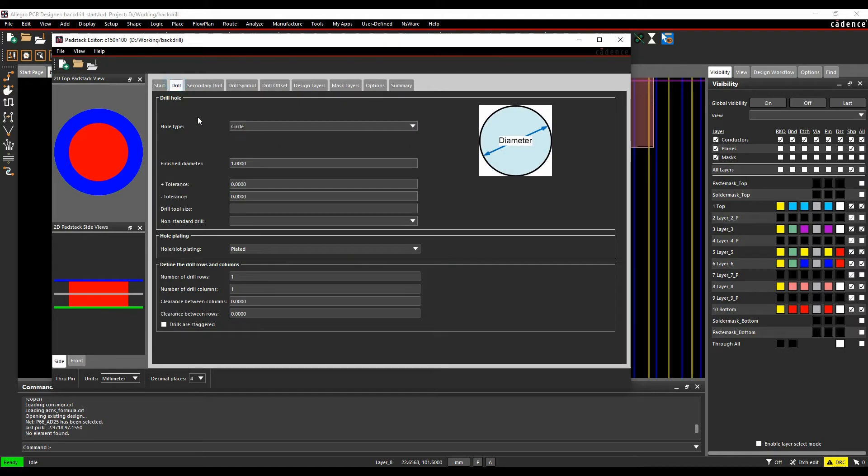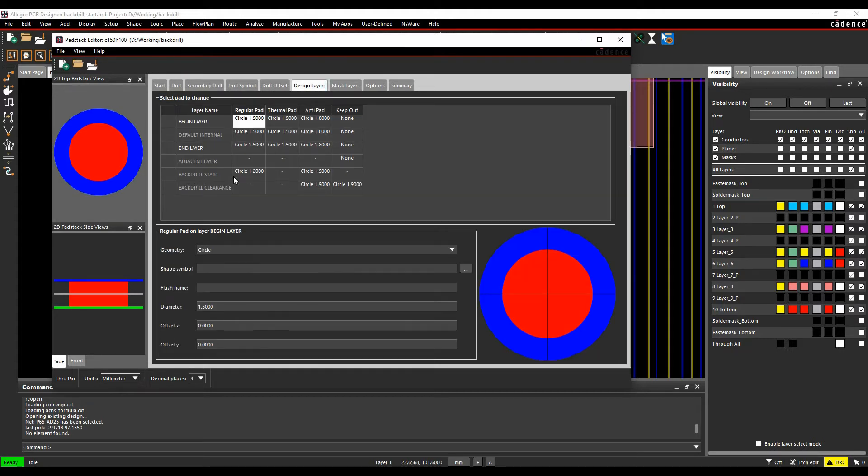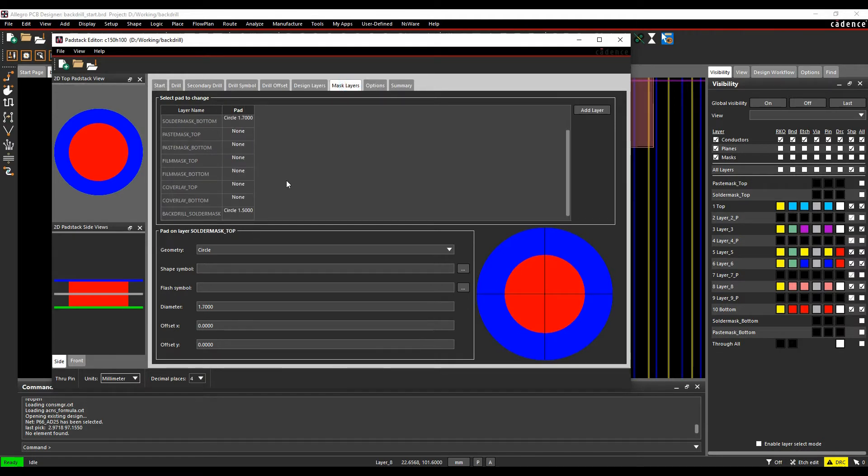In Pad Stack Editor, the Drill tab is where your default drill hole is defined — whether it's plated or non-plated, the diameter, tolerances, etc. The Secondary Drill tab lets you enable back-drilling and set the back-drill diameter and figures for the NC drill legend. Once enabled, the Design Layers tab shows the back-drill start pad diameter, anti-pad diameter, back-drill clearance, and a back-drill solder mask diameter slightly smaller than the main solder mask.